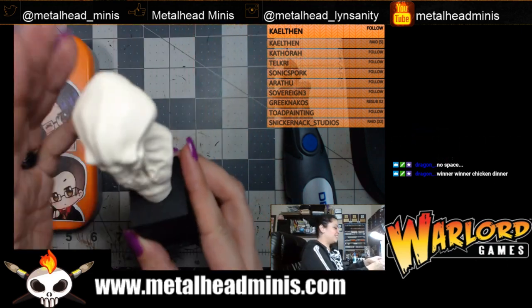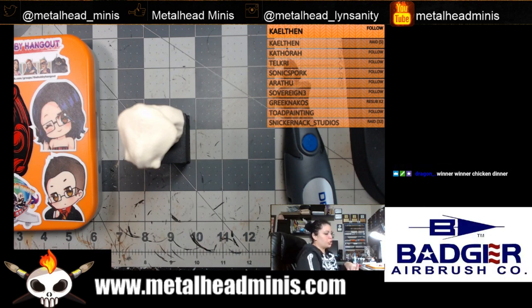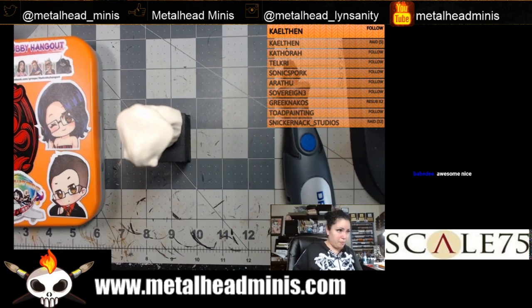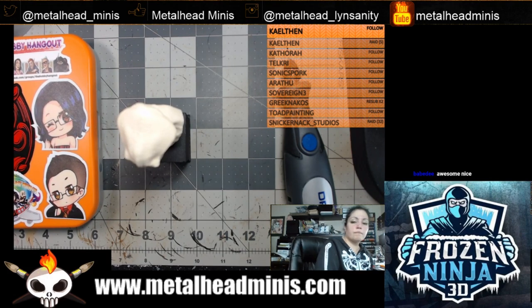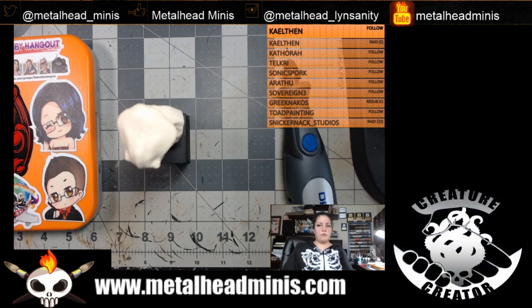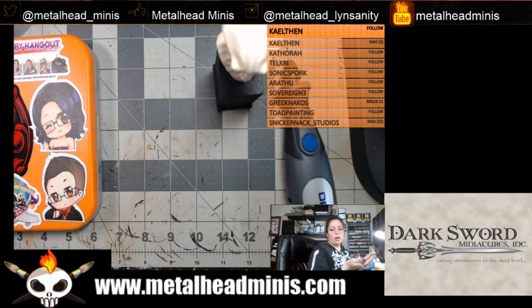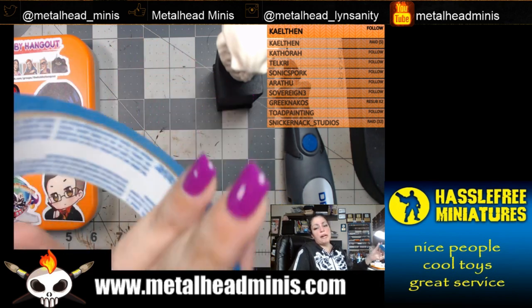When you do something on a plinth like this and lock it in beforehand, you want to make sure you're set up for success so you don't get paint on the plinth. That's when you use masking tape. I'm moving over to grab the masking tape from the top drawer. This is painters masking tape — Duck brand painters tape in blue. It's cheap and it works.